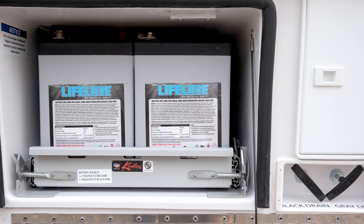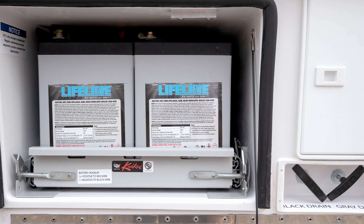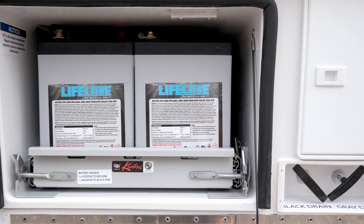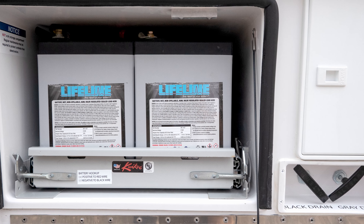If you're interested in adding additional solar charging to your Ollie, the ZAMP solar portable solar kits are available in 45, 90, 140, 180, and 230 watt kits and can be purchased through all of our travel trailer dealers across North America.